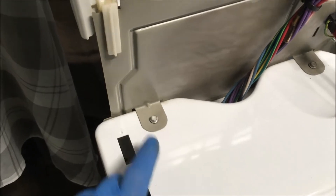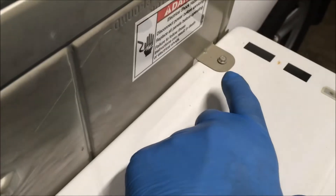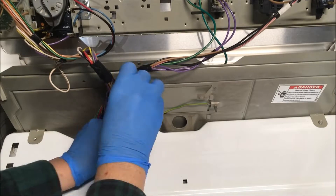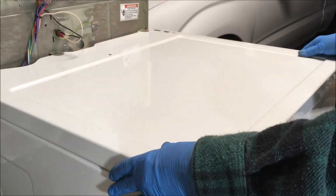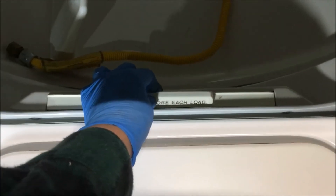Now there's three screws to remove — there, there, and there — using a quarter inch nut driver. Now the top panel just comes forward; pull it towards you and it comes right off. Take the lint screen out.